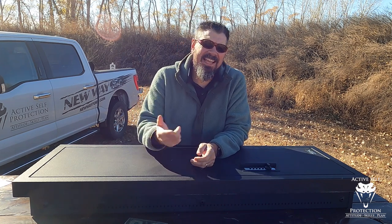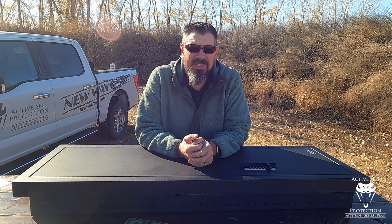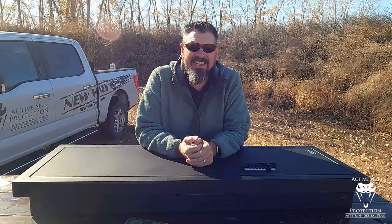Hey everybody, welcome back to Active Self Protection Extra. It's Neil out here on the Widener Range doing some gear reviews, and I feel like it might be time for round two with the boys from V-Line.